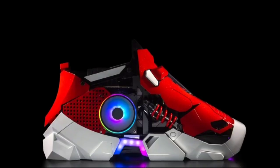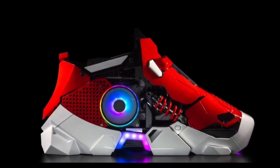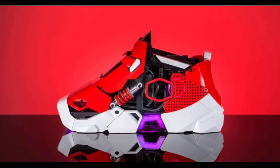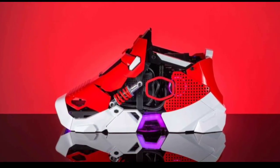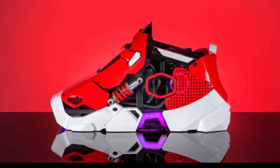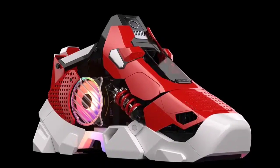Under the hood, the Sneaker X boasts high-end components designed to deliver an exceptional gaming experience. It's equipped with an Intel i7-13700K processor, NVIDIA RTX 4070T graphics card, a Mini-ITX motherboard, 32GB of DDR5 RAM, and spacious 2TB NVMe storage.